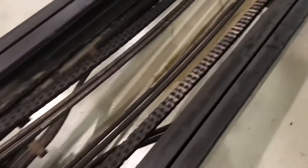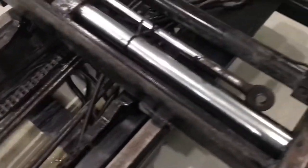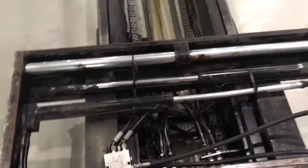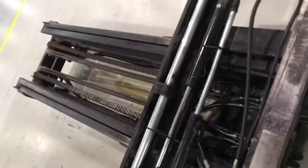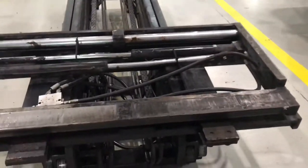Tinanggal na namin itong mask ng fork clip para mas madaling tanggalin yung drive axle nya. Ang problema ng unit na ito ay umuugong ang forward at saka reverse — umuugong sya.